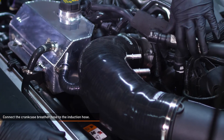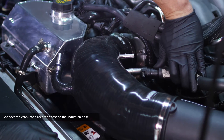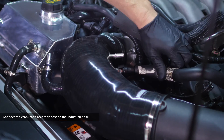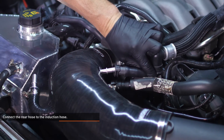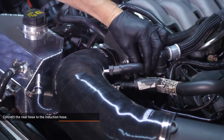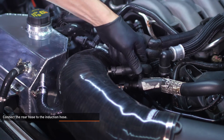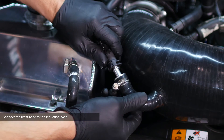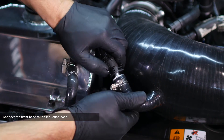To aid with installation, lubricate the steel ports on the induction hose. Connect the crankcase breather hose to the induction hose — push the gray clip to the side and slide the hose over the connection until the clip engages the port. Connect the rear hose to the induction hose by depressing the black tab and pushing it over the port. Connect the front hose to the induction hose the same way.